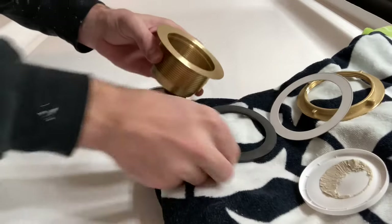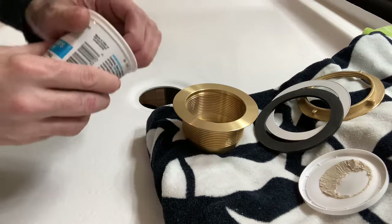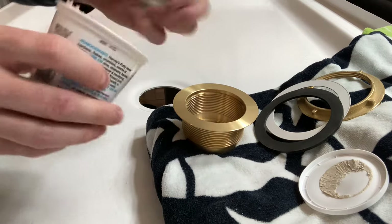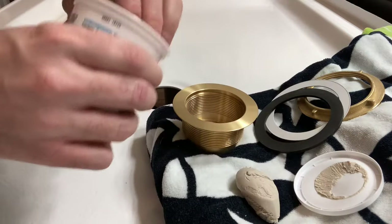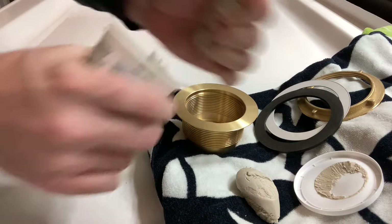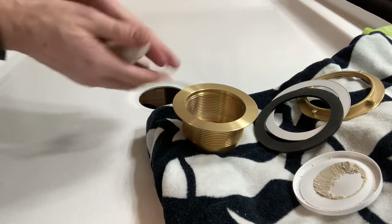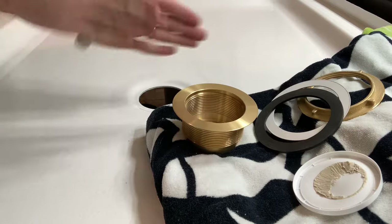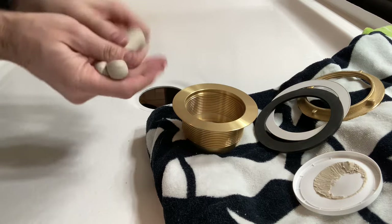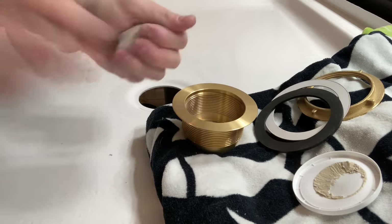Welcome to my channel. Today we're going to be installing a two-inch brass drain as part of a shower renovation project. We're installing it on top of a fiberglass shower pan — not only installing it but testing the seal between the brass part and the fiberglass pan, as well as connecting it to a PVC pipe and doing some simple water testing. I'm not a plumber at all, so take whatever you see here with a grain of salt.